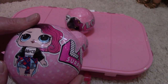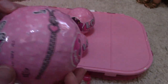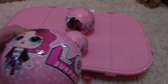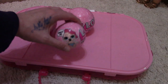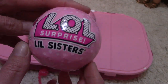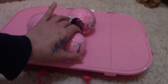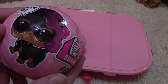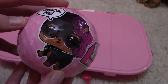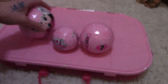It says 'unbox me, A B C D, how sweet, LOL Surprise, seven surprises' — that's the first one. Then the second one is Little Sisters LOL, five surprises. And the third one is LOL Surprise Pets — so sweet, seven surprises. I want to open this one first.